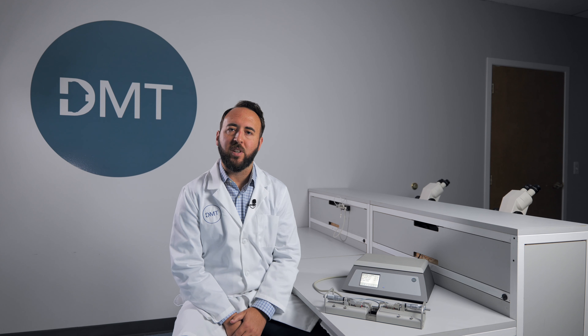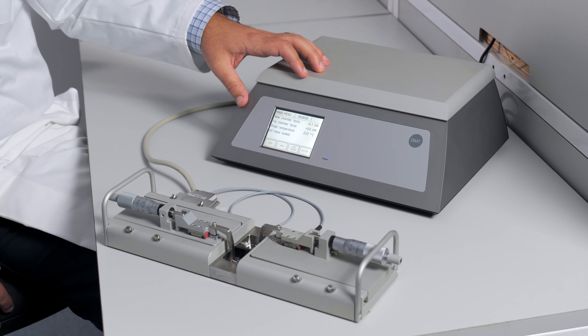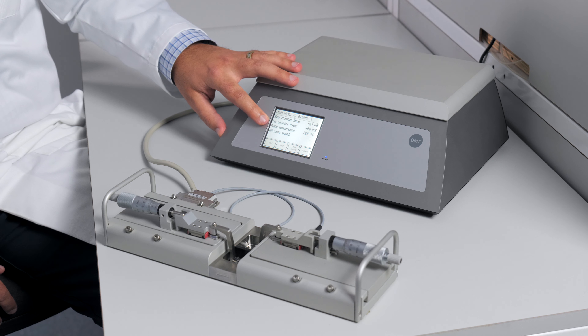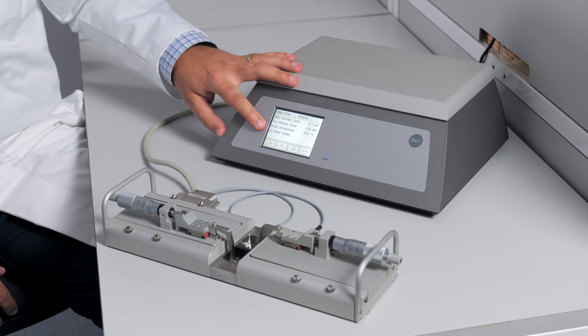The durability of the build and materials allow for heavy use in reproducible experiments. We'll begin with the interface. When looking at the main screen of the interface, you will see the force reading from each chamber, the probe temperature reading, as well as the pH reading if the probe is equipped.